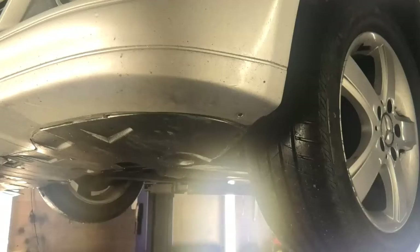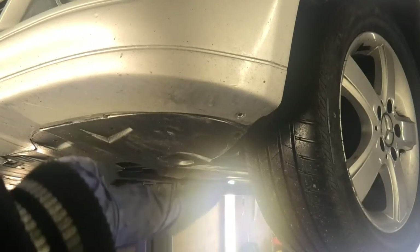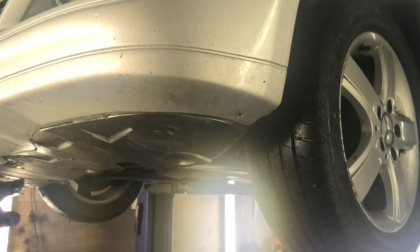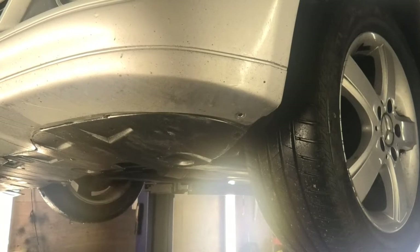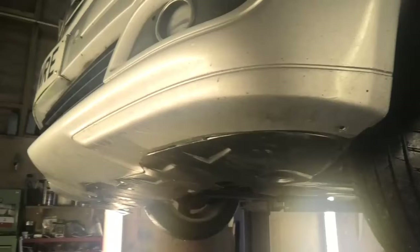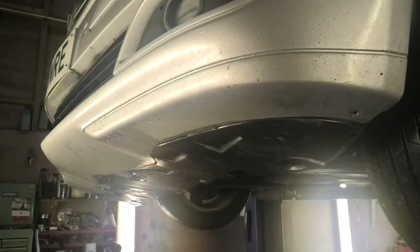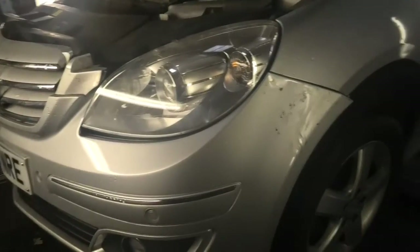I've removed two of those screws, but there's another three — a center one and another two on the other side which I already removed. Now I'm going to lower the car. The bumper is coming out a little bit because I pulled it out from the driver's side, but I want to lower it. Okay, got the car down.